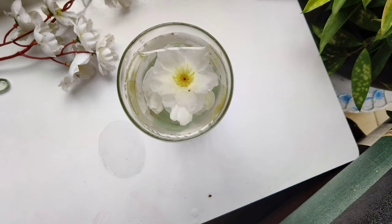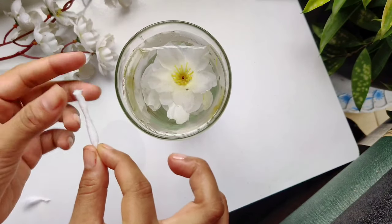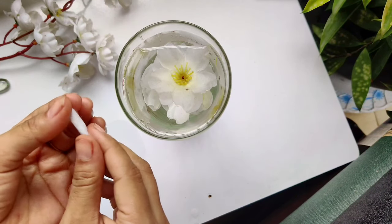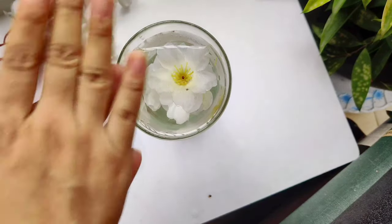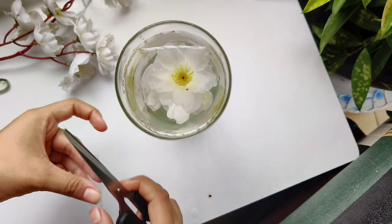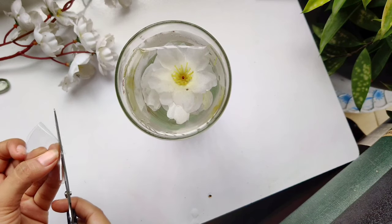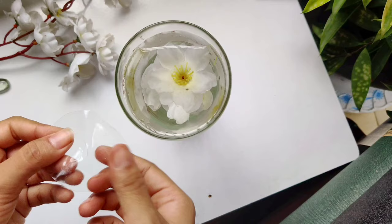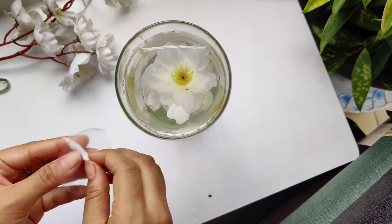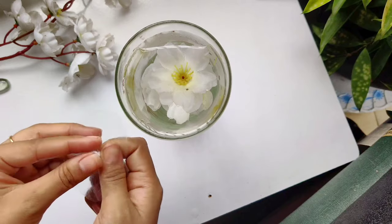To make the wick, we will need a little amount of cotton. Give the cotton the shape of a wick. Now make a hole in the middle of the plastic sheet and put the wick inside. Make sure that the bottom part of the wick is rounded so that it won't reach the water level.